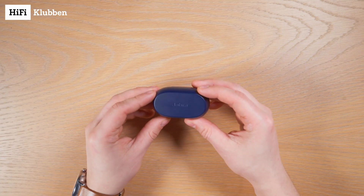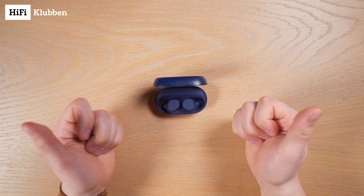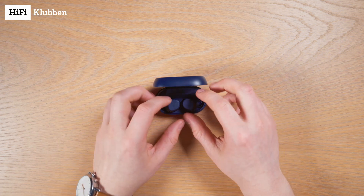This is how you connect your Jabra Elite wireless in-ears to your phone. This is the Elite 7 Active, but the procedure is the same for most newer Elite models.